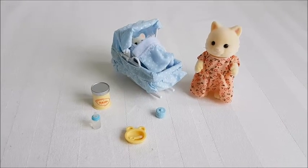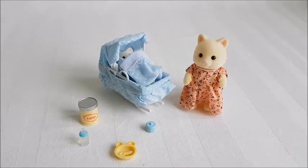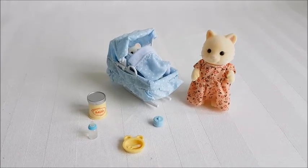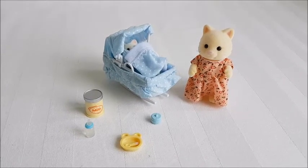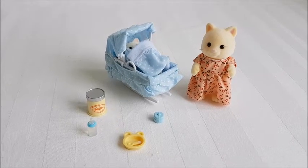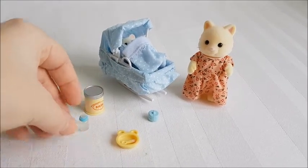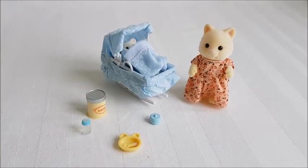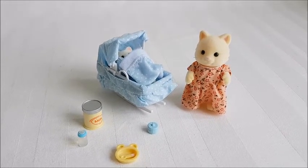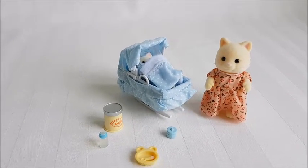As you can see, it doesn't come with a lot of pieces — the main focus here are the figures. I think this cost between 25 and 28 euros here in Sweden. You do pay a lot just to get this little crib and the extra pieces compared to what a family with four figures costs. If this is cheaper in your country I would totally get it. I love this cat family; they're super cute, but it was a bit pricey.